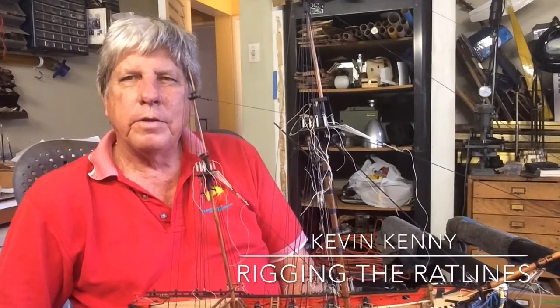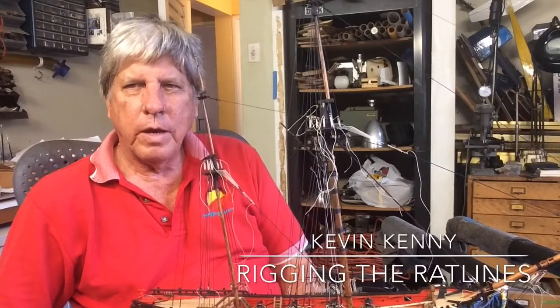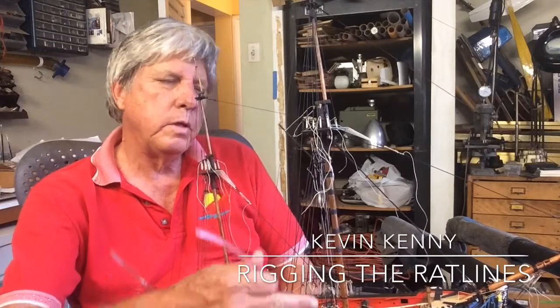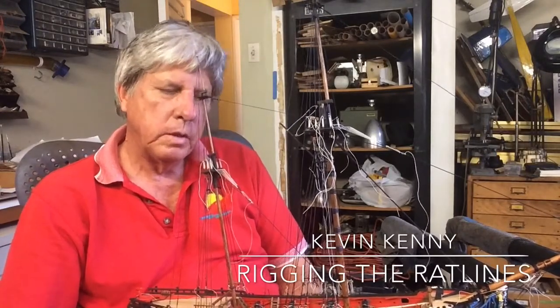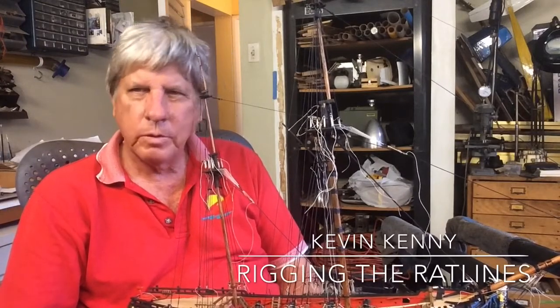Today is the day where we start on the rigging of the rat lines, and certainly lots of patience is required. The process we are going to follow is to do the main rat lines first, then go to the upper and then come across to the mizzen and do the same thing. So, let's get started.